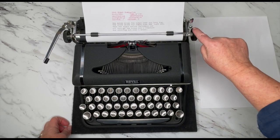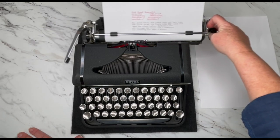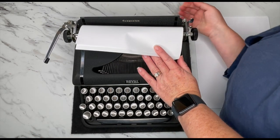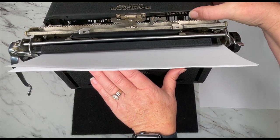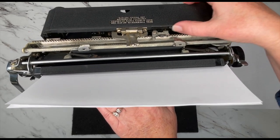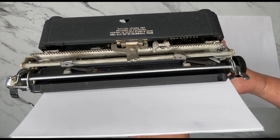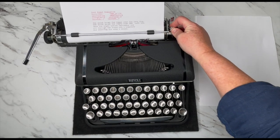To release your carriage, there's a shorter lever on the right side — just pull that forward and you can hear your bell. The bell will go off at your margin, so let's set our margins. Right here is your serial number, and you can go to typewriterdatabase.com to look up the year of manufacturing. To set your margins, you just press and drag — you'll see two little metal pieces that are movable. That's how you set your margins, and the carriage will move only as far as you have your margins set.